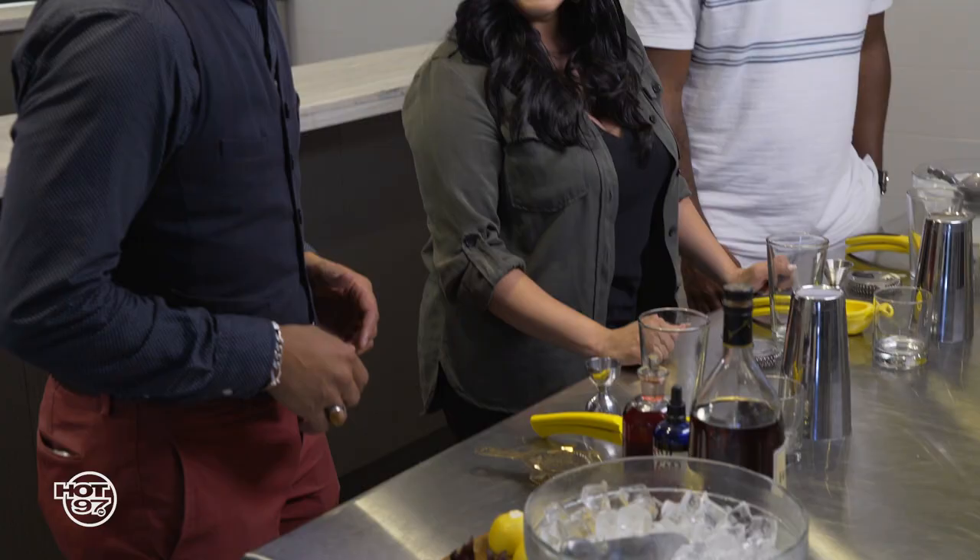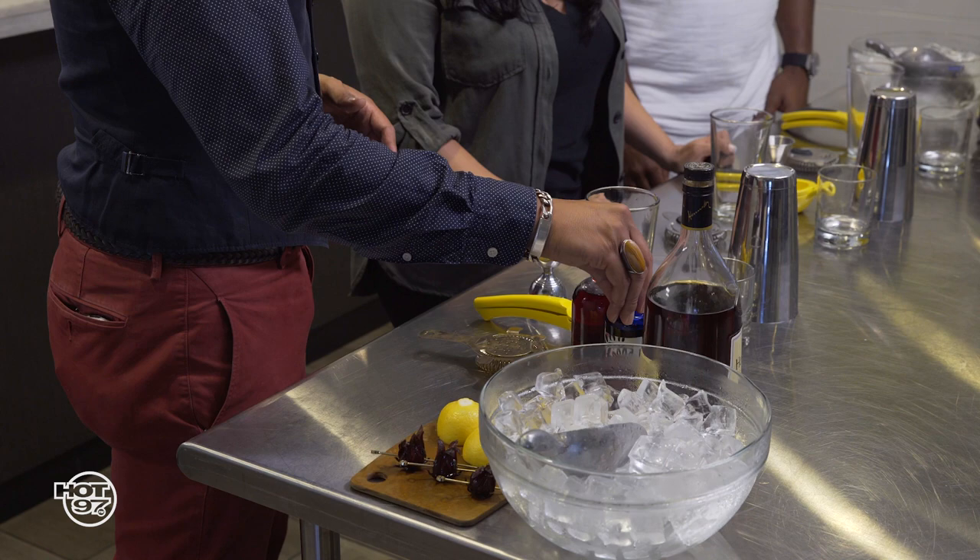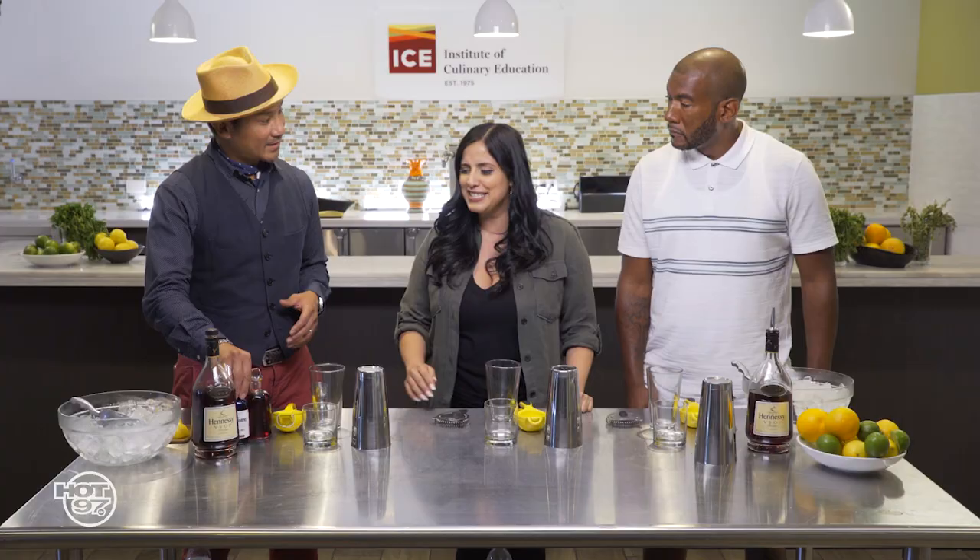So we have some hibiscus, and then we're going to roll into some citrus — lemon. And I've got some mole bitters. This is interesting, I know where you're going. And then, of course, Hennessy VSOP. The reason we're using Hennessy VSOP is it's got a nice, smooth, round finish with a full, ripe apricot body — it's going to blend nicely with the Jamaica syrup. All right, let's get started.